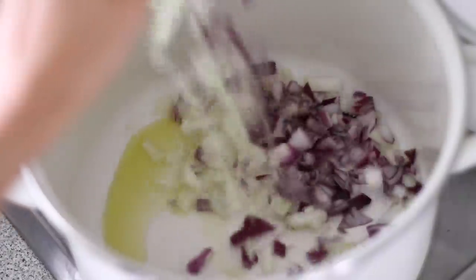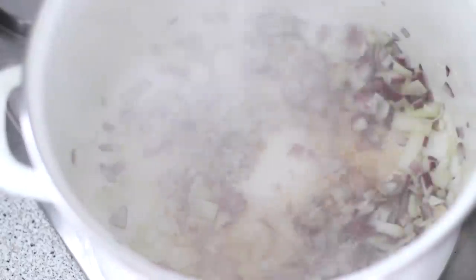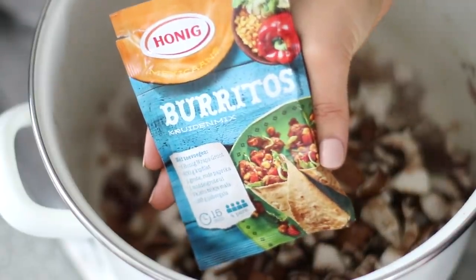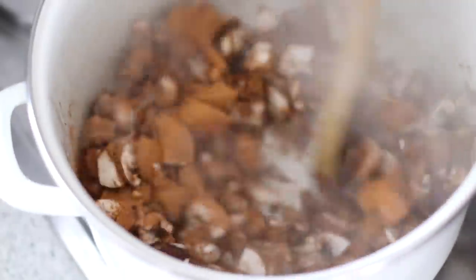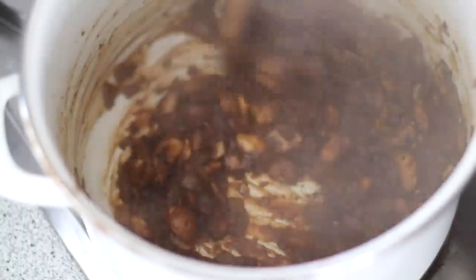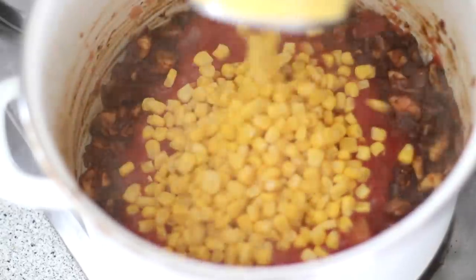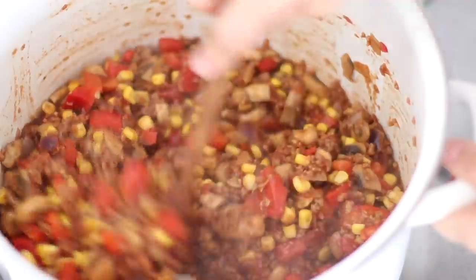To a pot on high heat, add a teaspoon of olive oil and sauté the onions until lightly browned, adding a splash of water as needed to deglaze the pan. After about five minutes, add the garlic and sauté for another couple of minutes before adding the mushrooms and a package of burrito spice mix. Allow this to cook until the mushrooms have released most of their moisture. Then add one tin of diced tomatoes, one tin of corn kernels (rinsed and drained), the meat replacement, and the bell peppers. Allow everything to cook for about 10 minutes.